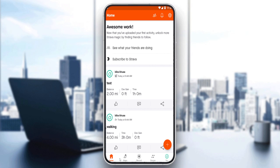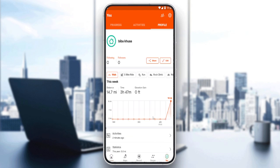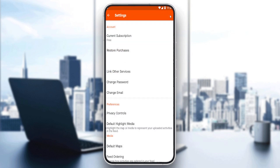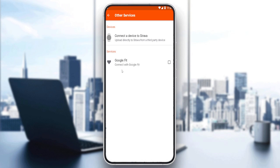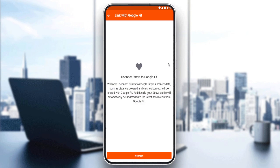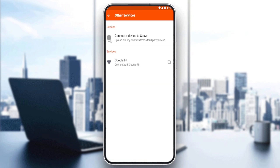Since we would like to add a watch on the Strava application, go to the bottom right corner and once you are there, click the settings option at the top right corner. Once you are in settings, look for the account section and click on 'Link Other Services'.